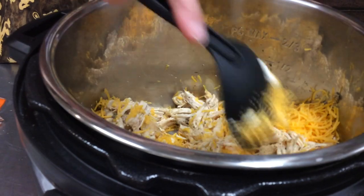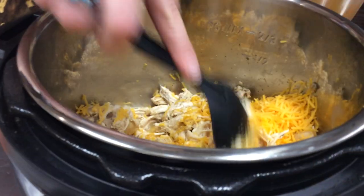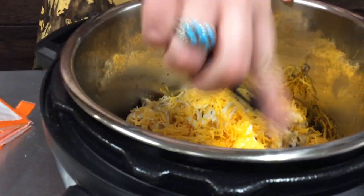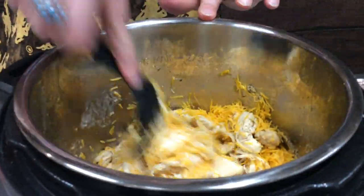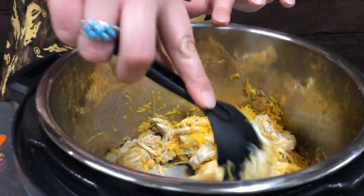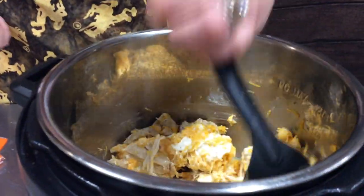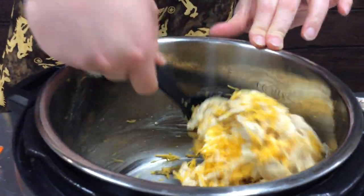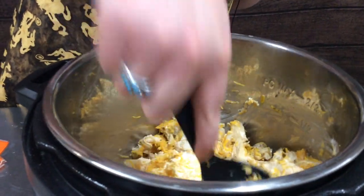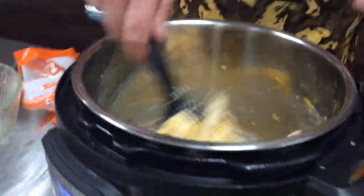This is generally where I add a little bit of that reserved liquid back in. The recipe does call for a little bit of hot sauce, but I don't add the hot sauce in — I think it's got a really good flavor and it's what our family enjoys. As you can see, it takes just very little time for everything to start melting and incorporating.